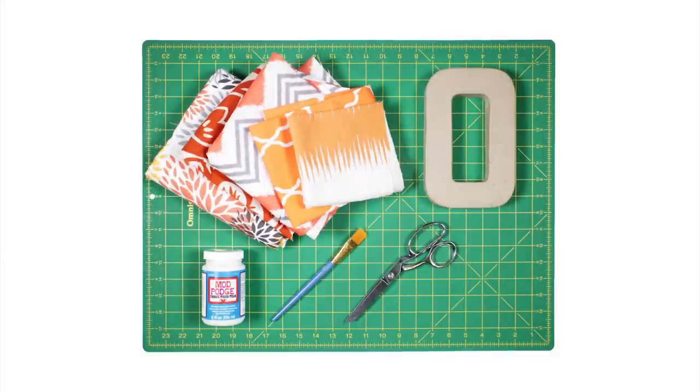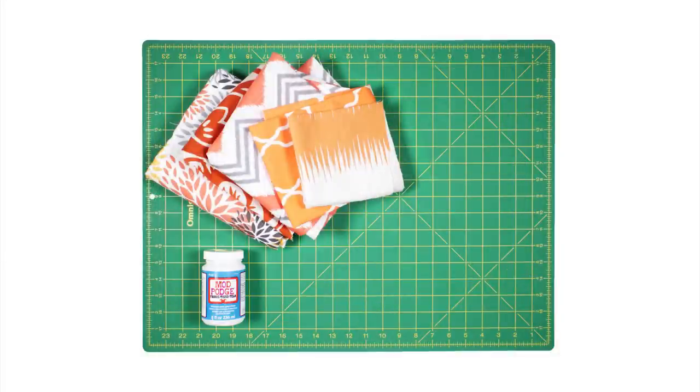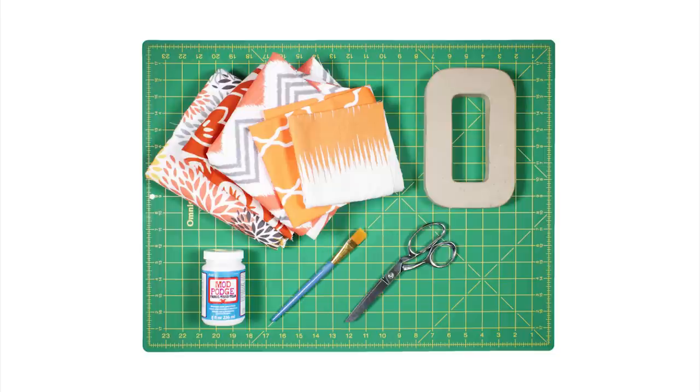The materials you'll need are scraps of fabric, fabric or regular Mod Podge, a paintbrush, scissors, and something to decoupage like this letter O.